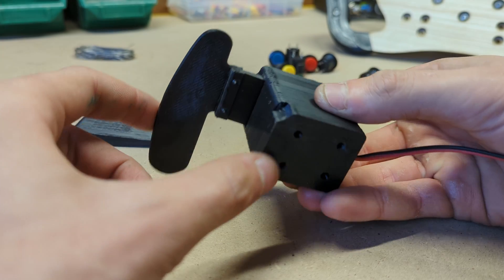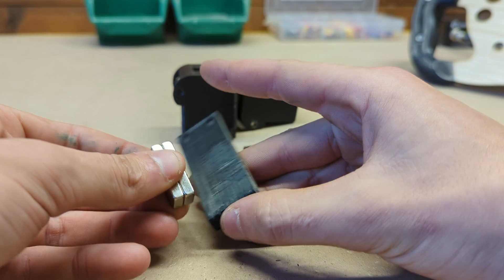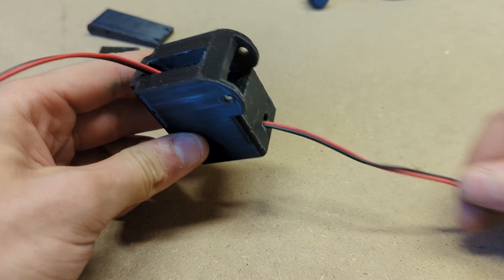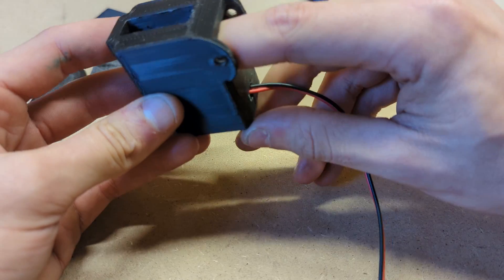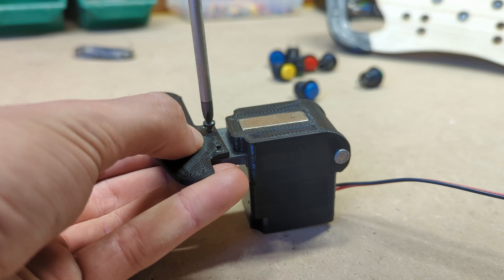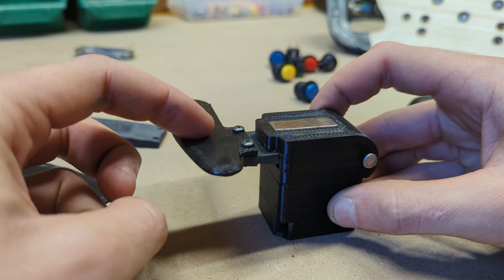We can proceed by building the magnetic paddle shifters. We start by pressing some M3 steel rods into the shifter lever to make it magnetic. We can then solder some wires to the normally open and common terminals of a limit switch and insert it inside the case. We can then insert the lever and place a 10x13mm magnet in this slot. The paddle itself can then be screwed on the lever with a couple of self-tapping screws, giving an amazingly smooth action and nice click thanks to the magnetic spring.